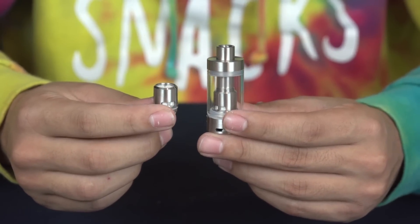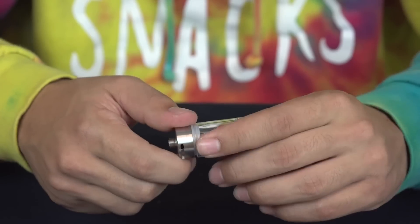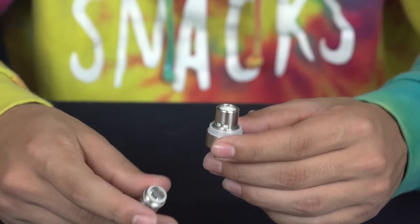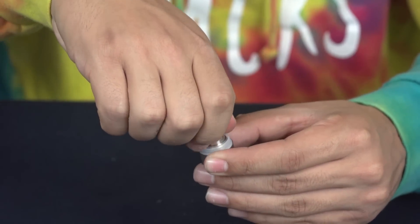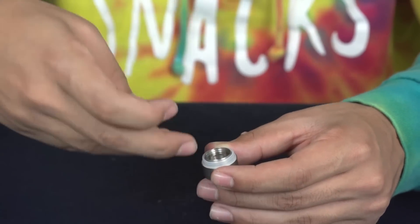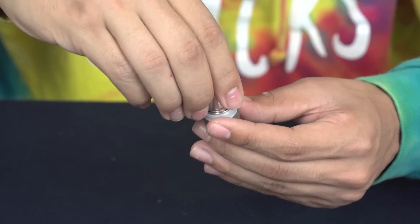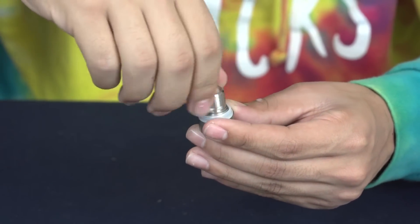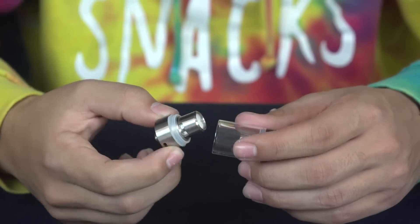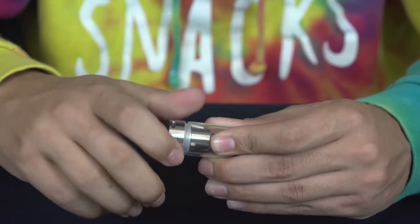Now that you've got your coil out of the packaging, we can go ahead and switch out your coils. What you're going to have to do is unscrew the coil that's currently in the Zephyrus tank, right here, and unscrew the stock .3 ohm coil that comes with the tank, and then you can insert your .5 ohm coil from your packaging right into the base. There we go. You want to make sure that your coil is nice and screwed down all the way so no juice can leak out. Go ahead and line the threading up with the coils and screw down.